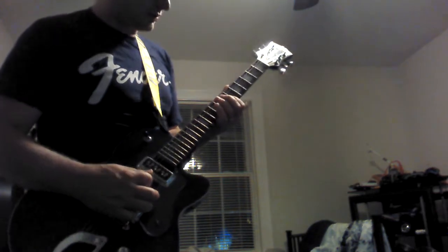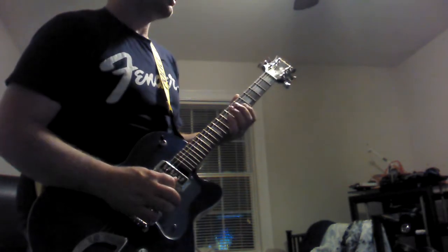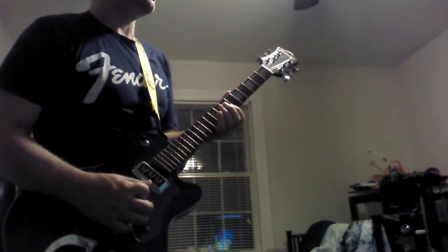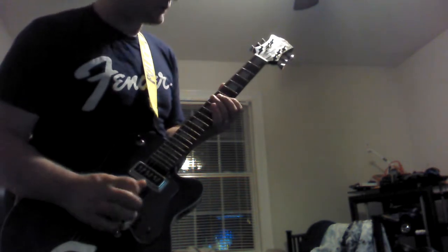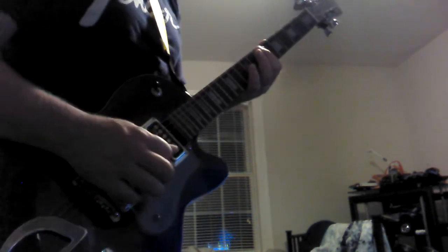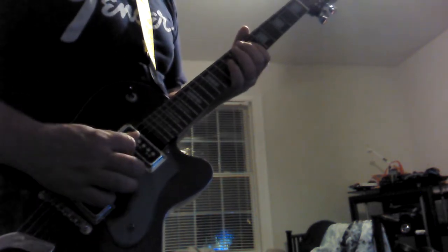Am I not doing it fast enough? What is the problem? Faster? Slower? How long do I leave my finger on the note? It's playing — why won't it make a harmonic? It pisses me off. I'm strumming the right string, right? I heard it that time, I fucking heard it that time, and it didn't count.